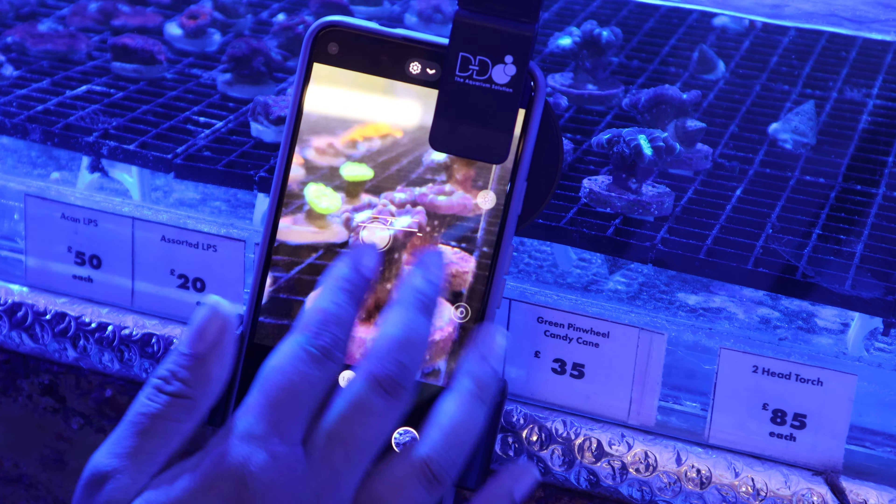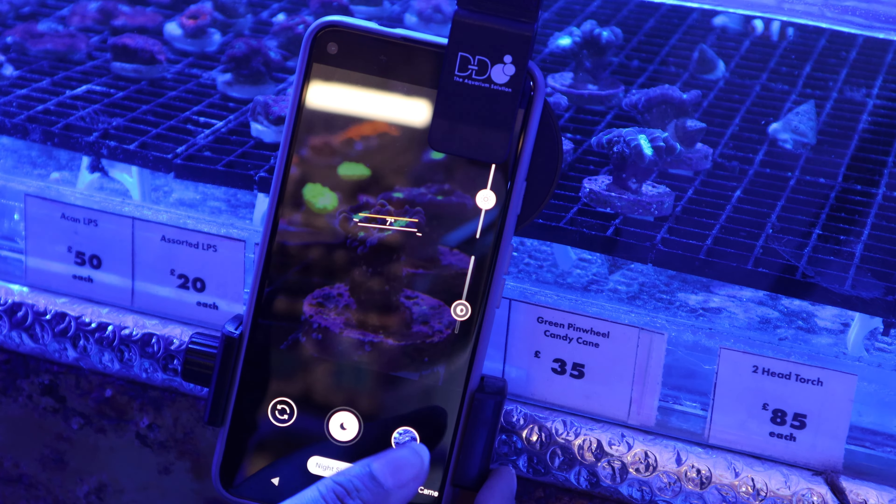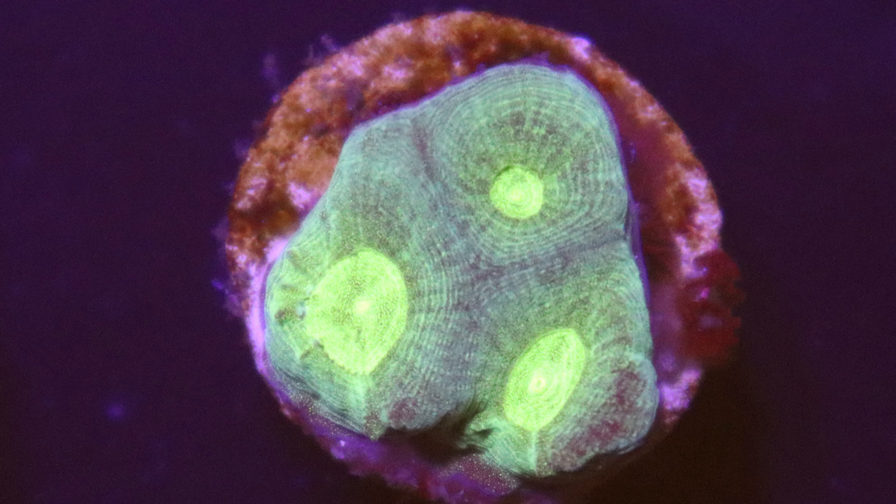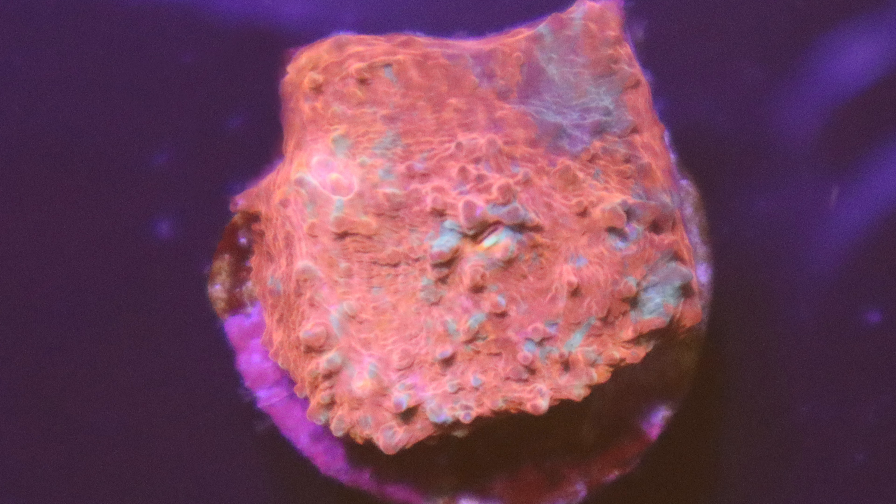You may have found your photos to look washed out and dull due to the overwhelming blue light. However, with the use of an orange lens, your aquarium colours can pop and bring to life the visually stunning and true representation of your aquarium.